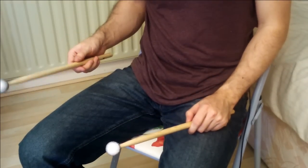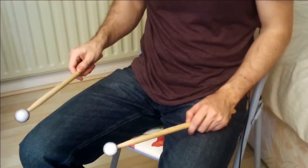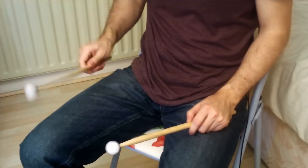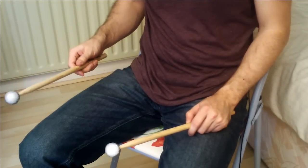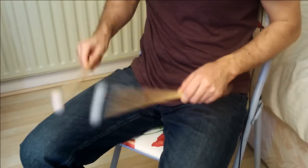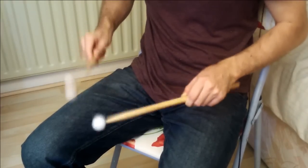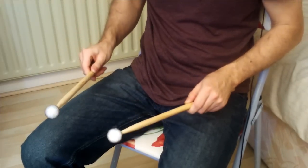We can use a similar motion to pull out accents from a double stroke. And we can play molar strokes. And of course we can control bounces with very slight finger movements to execute doubles.